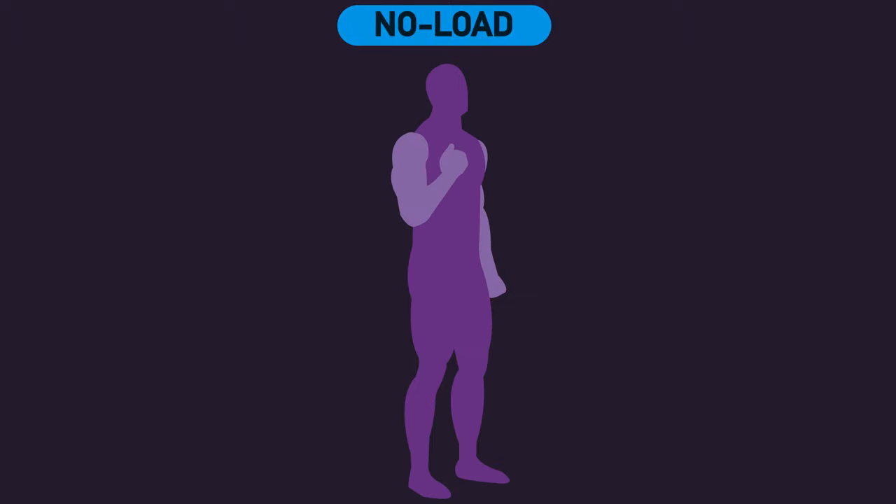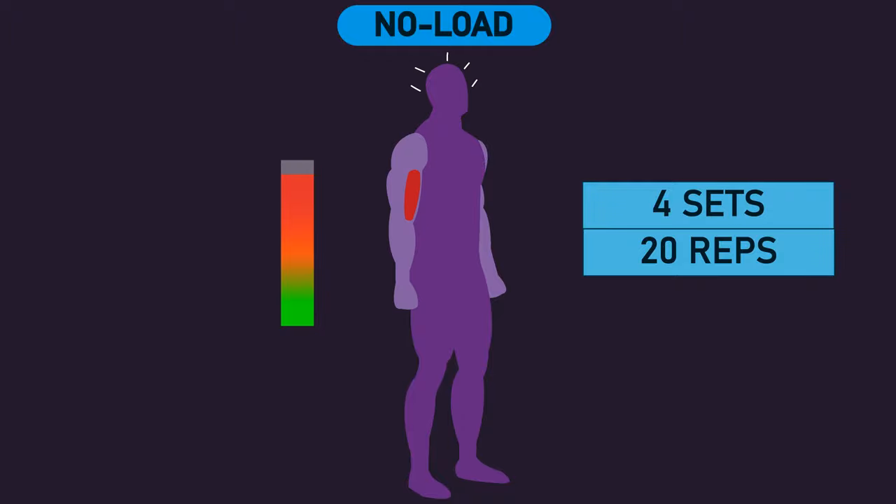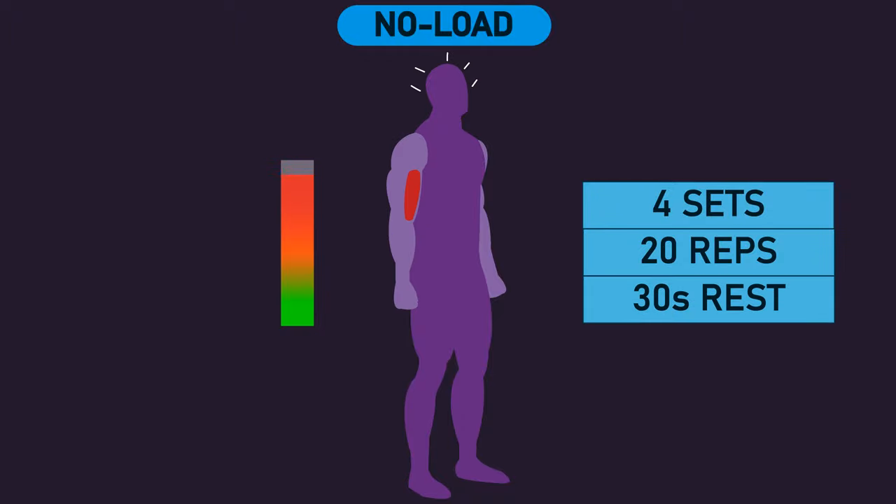With the arm assigned to the no-load condition, they performed a biceps curl with no actual weight, but they aimed to squeeze and maximally contract the biceps throughout the curling movement. They did this for 4 sets of 20 repetitions, with 30 seconds of rest between sets.